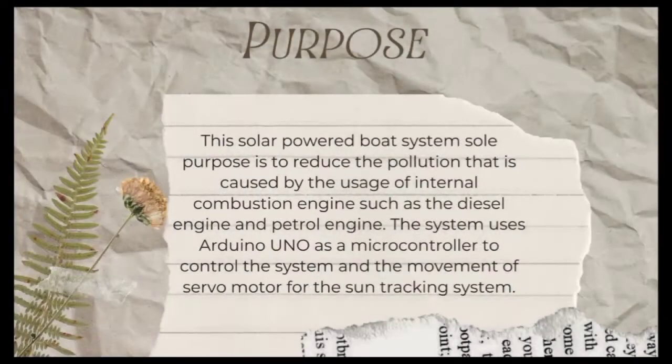The purpose of the solar powered board system is to reduce the pollution caused by the usage of internal combustion engines such as diesel engines and petrol engines. The system uses Arduino Uno as a microcontroller to control the system and the movement of the servo motor for the sound tracking system.